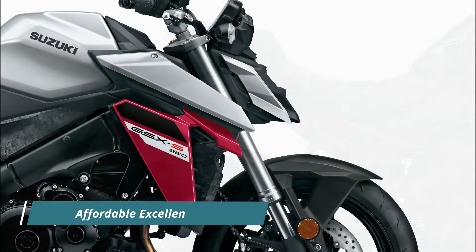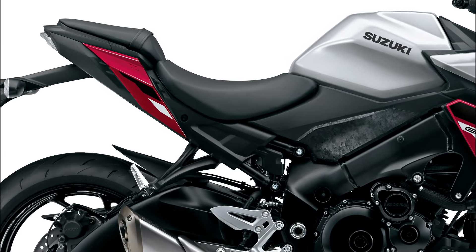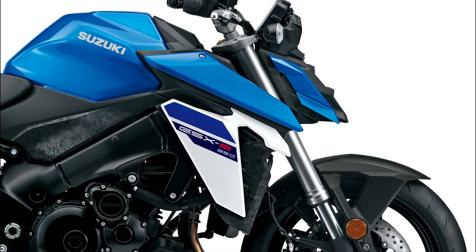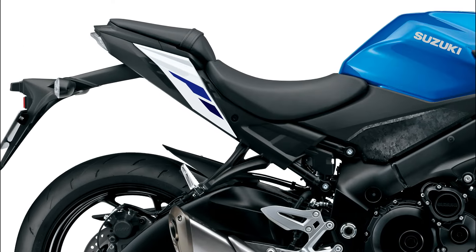With a price tag of £10,599, the 2024 Suzuki GSX-S950 offers an enticing blend of performance, style, and affordability. It represents a compelling option for riders in search of a versatile and exhilarating ride that doesn't compromise on quality or aesthetics.